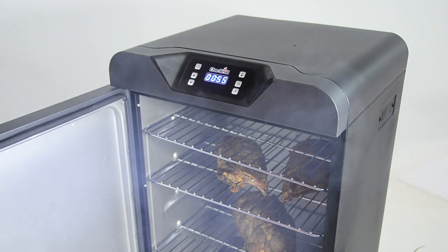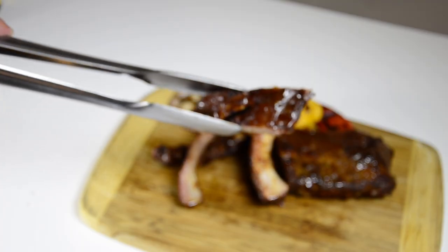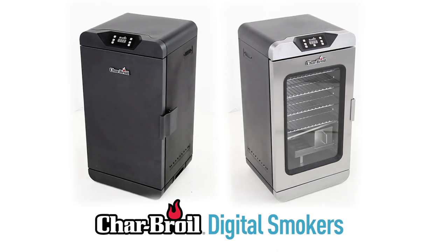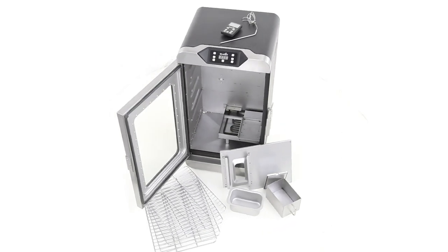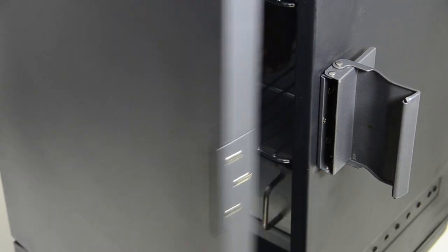If you love authentic barbecue complete with the smoky smell and fall-off-the-bone tenderness but think that making it yourself is a challenge, you need to get to know the new digital smokers from Charbroil. We've been innovating outdoor cooking for over 65 years and have learned about the features you need to barbecue with confidence.